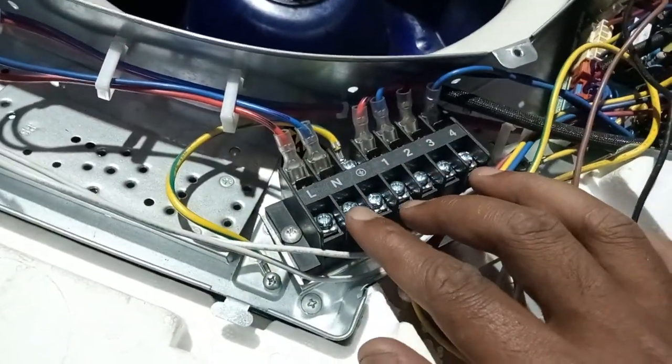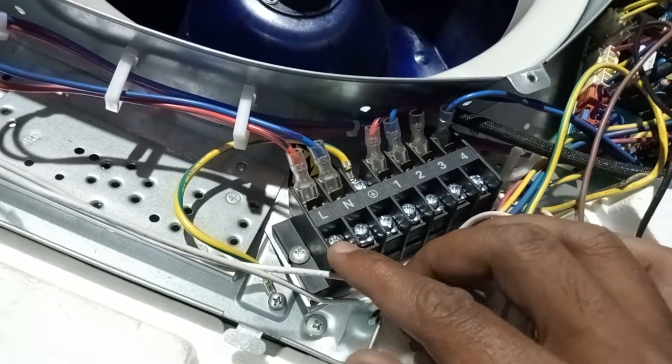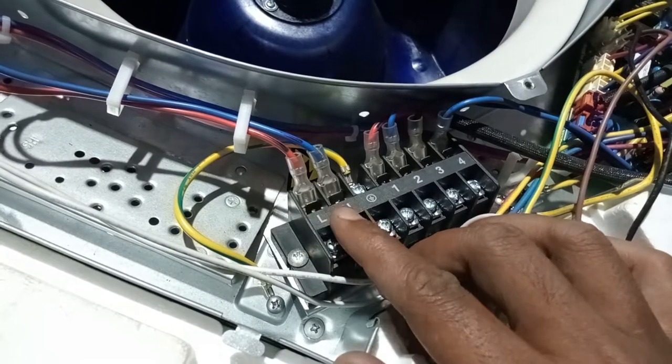In this block, as you can see, there is line, neutral, and ground — terminals one, two, three, four. The main power supply will go to L and N — line and neutral.